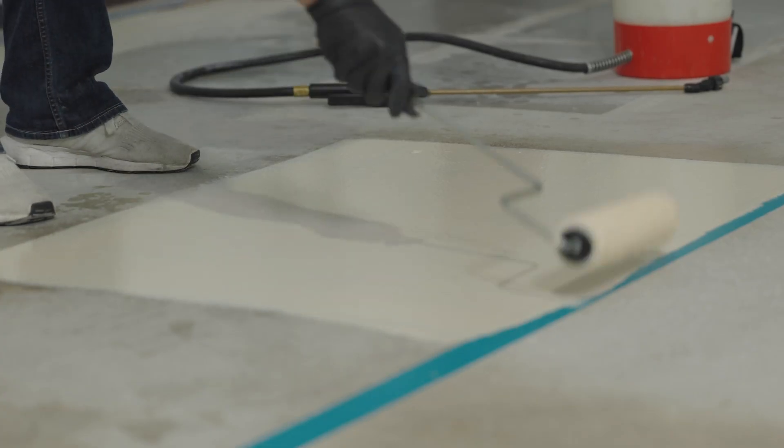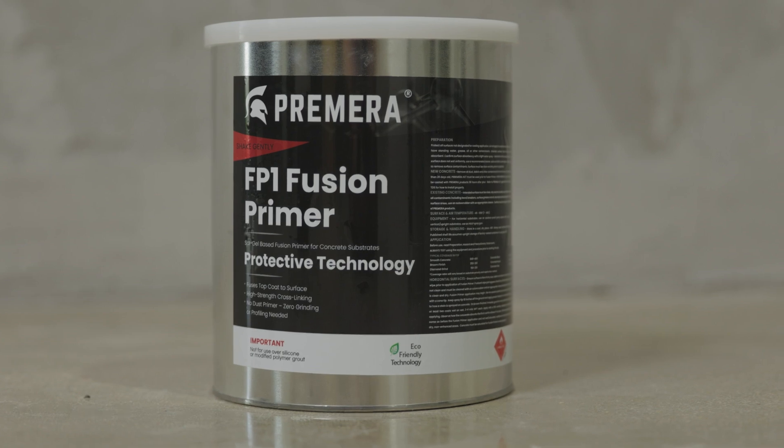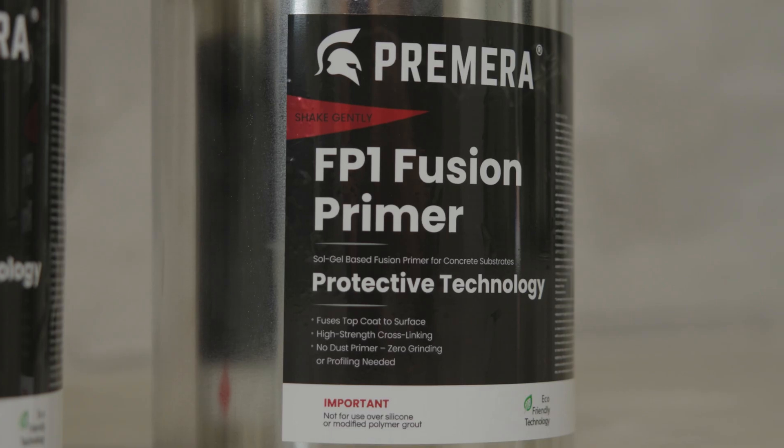The fusion primer is extremely easy to use — it's a game-changer. From the estimating, to the installation, to the customer satisfaction,